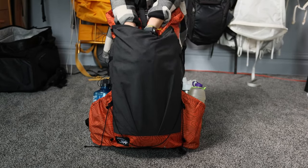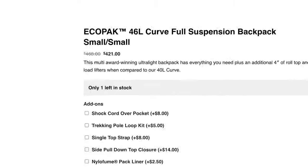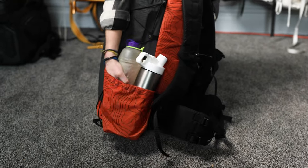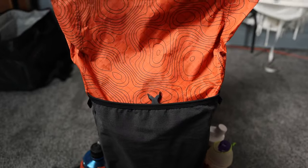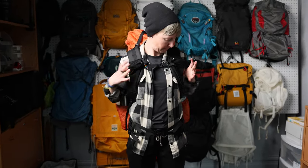As evidenced by its name, it's 40 liters with an extra 15 thanks to all the pockets, though it also comes in a 46 liter version, and has all the features you'd ever want in a pack. Big stretchy mesh front pocket, roomy water bottle pockets that easily hold two smart water bottles or a big ol' Nalgene and then some, a roll top with snaps, adjustable hip belt and sternum strap, and so much more.